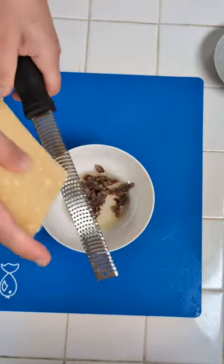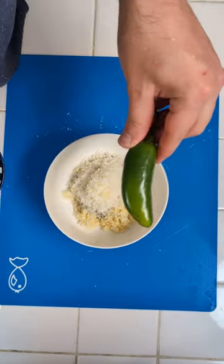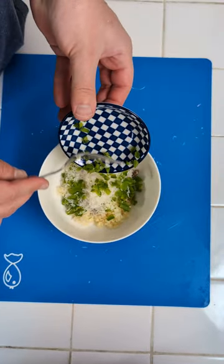Next up, we have our Parmesan cheese. Three cloves of garlic, approximately three cloves. The jalapeño comes in next and we dice it up nicely. Jalapeño goes inside.